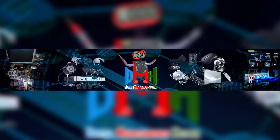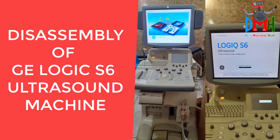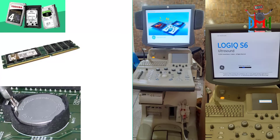Assalamu alaikum friends, I am your digital maintenance helper. Today I will guide you about the disassembly of an ultrasound machine Logic S6. I will also tell you how you can change its hard disk, RAM, CMOS cell, and how you can solve its heating problem.